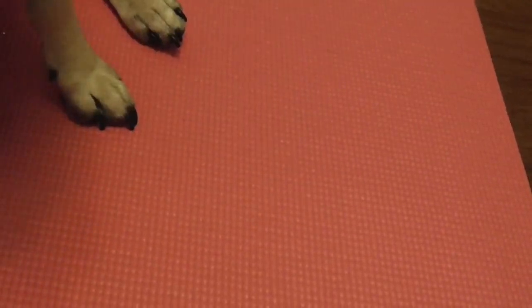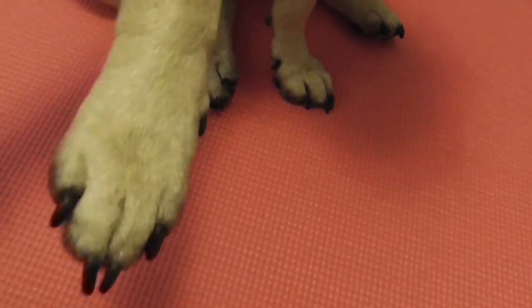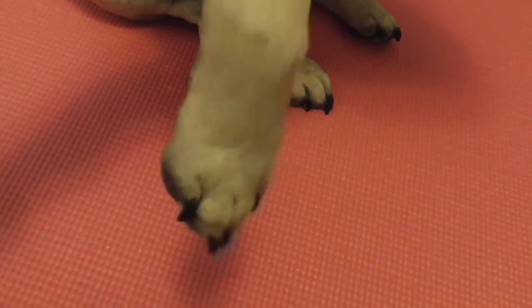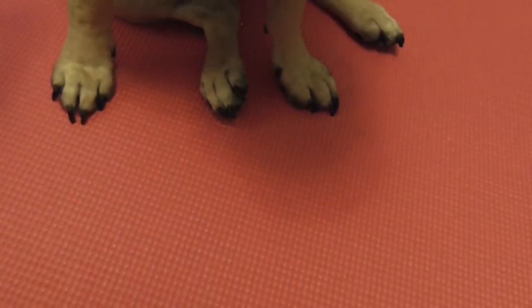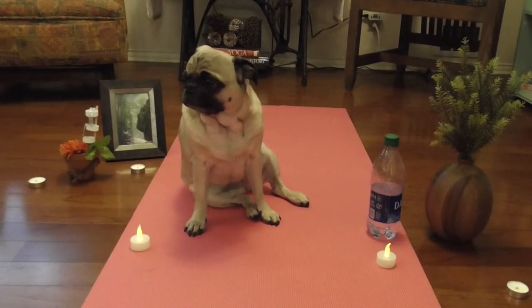we're going to stretch our paws. Curl and uncurl your tail. Very good. Doesn't that feel nice?